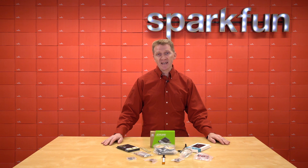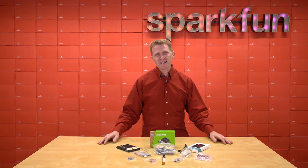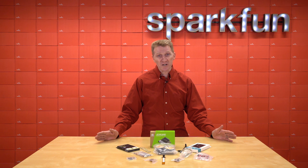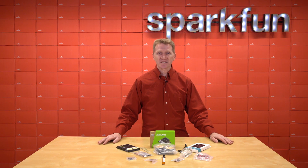How about with the SparkFun JetBot AI Kit version 2.0 powered by Jetson Nano? We totally understand — not everybody has access to multiple 3D printers, laser cutters, shelves full of electronics parts, but we do. And that's why we put together this kit that's easy to assemble to get you up and running quickly and working on the good stuff.